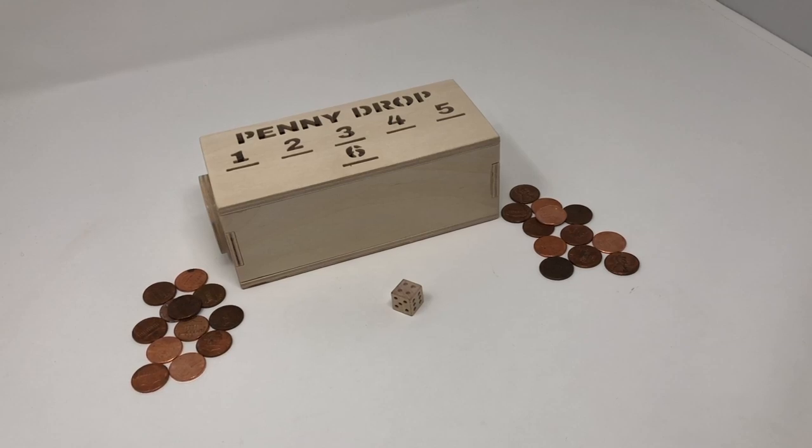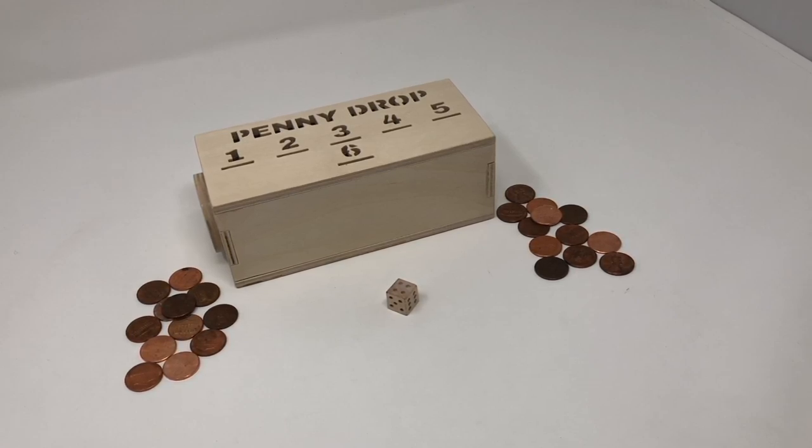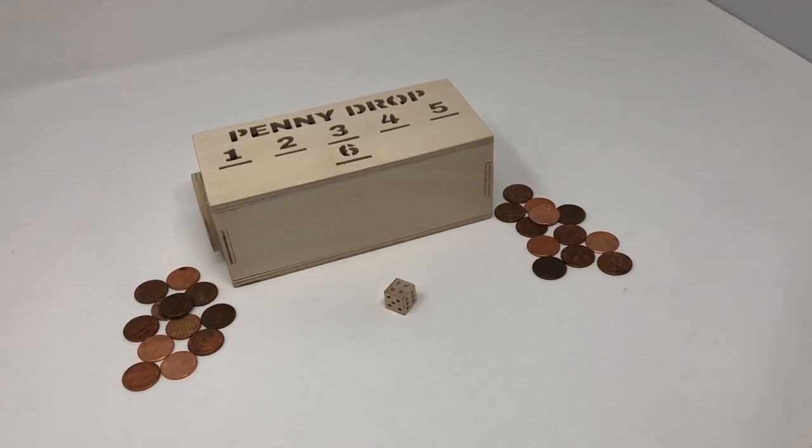Hey guys, this is Steve at Scroll Saw Workshop. The pattern link for this little game will be in the description below if you're watching this on YouTube, and this video will give you a brief description of the rules of this game called Penny Drop.